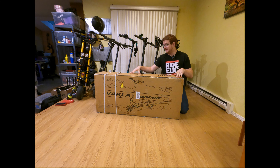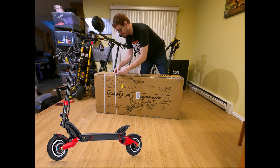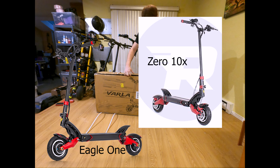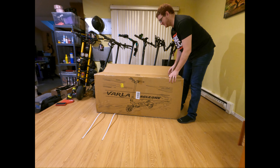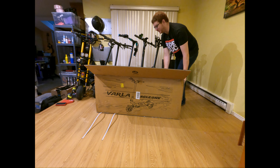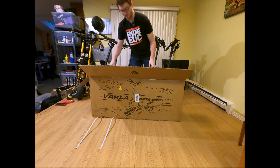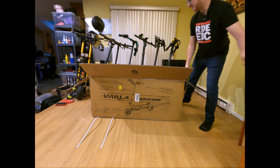All right, here it is — the Varla Eagle One electric scooter. As far as I know, this is basically just a Zero 10X replica, so let's open it up and see if that's true. The Zero 10X was basically the premier scooter of 2019. It was the first real scooter that came out with dual suspension, targeted regular retail consumers, and just went stupid fast. This thing goes up to 40 miles per hour and it's got dual 1000 watt motors — a 1000 watt motor in each wheel.